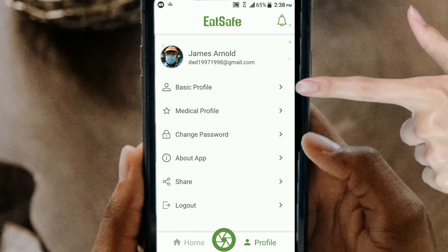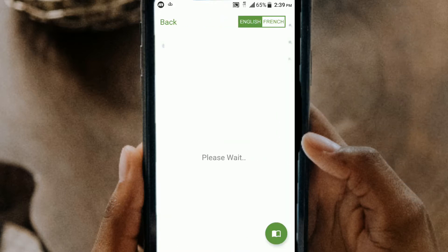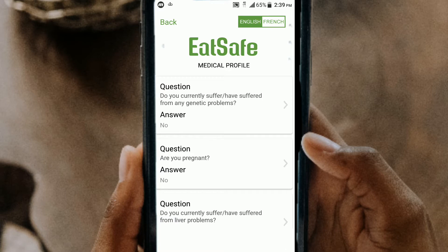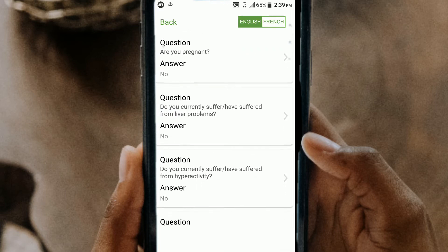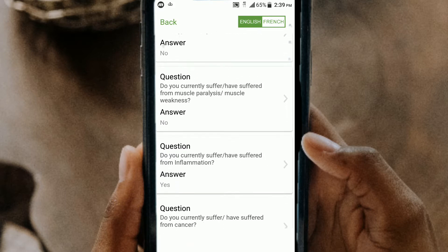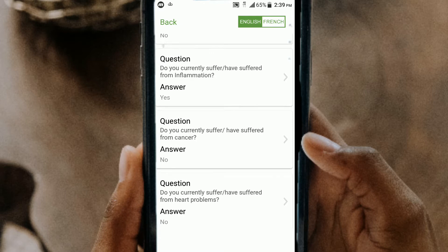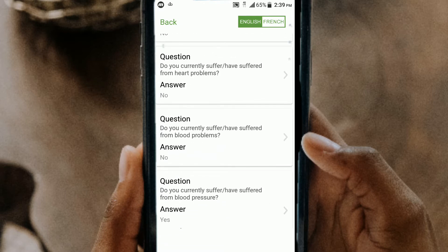Now the first thing you want to do is register and create a profile, then you want to create your medical profile. It just asks basic questions about your overall health, such as allergies and whether you have any certain diseases or ailments. This will be very helpful later on because by using the app, you will be able to know for certain which foods you need to avoid.